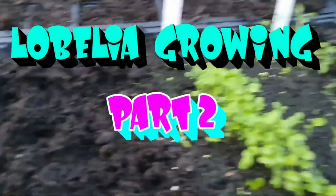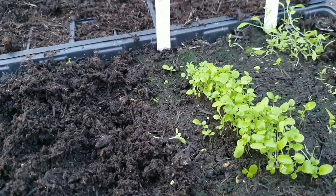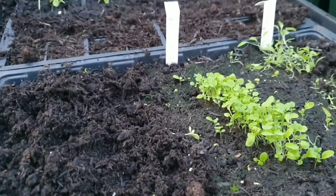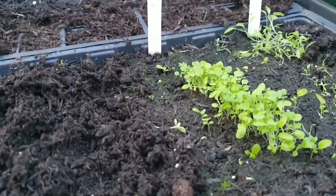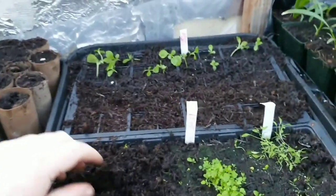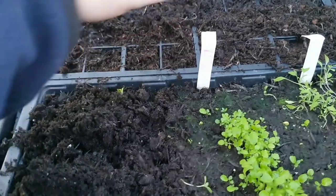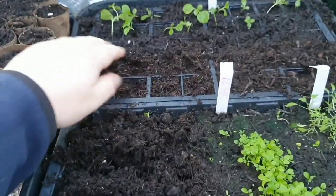Today I'm going to be showing you how to prick out and pot on my Lobelia. This is Cascade — it's a trailing variety. I'm using a peat-based compost, 70% peat, the rest is wood fibre, and it's also got a feed in it. I'm using one of these cell trays here — it's got 40 little cells to pot them on.